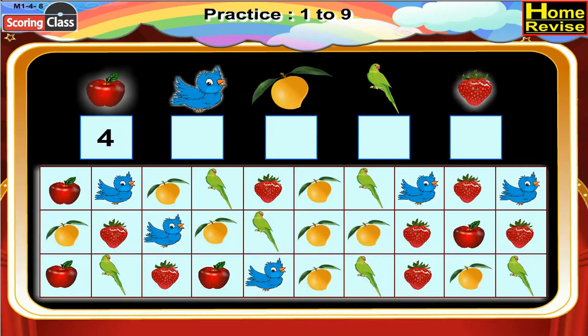Now we have bird. Let's see how many times we find bird in the chart. One, two, three, four, five. We find bird in the chart five times, so write five in the box.